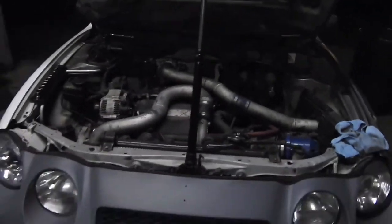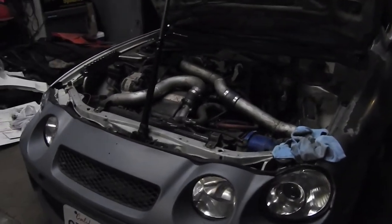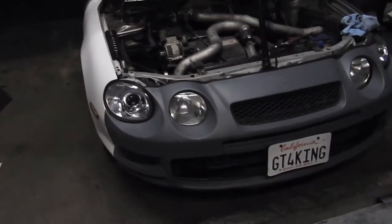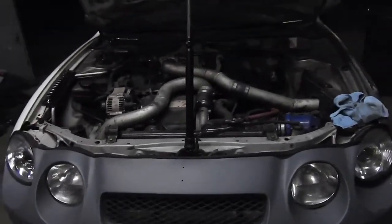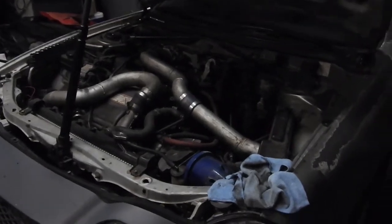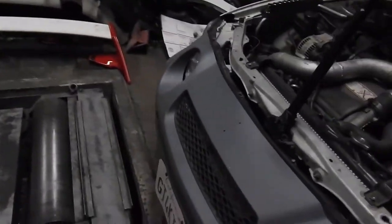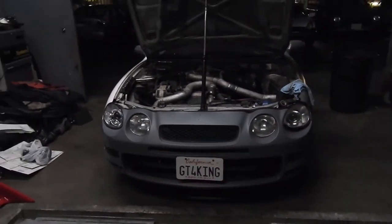That's what it was — just a vacuum leak. It's running way better than before. Before it was misfiring and sometimes it would just shut off. Hopefully that fixes the problem. You see how a simple vacuum leak can mess up the way the motor performs. That's it for me guys — thanks for watching, please like, subscribe, leave a comment, any suggestions.